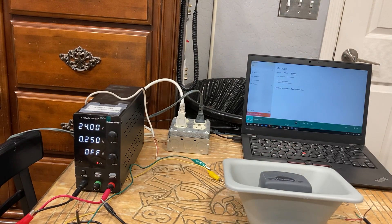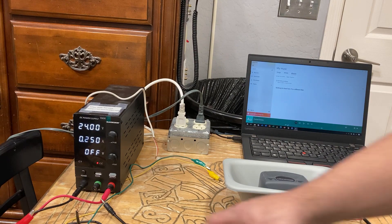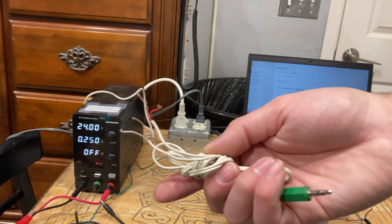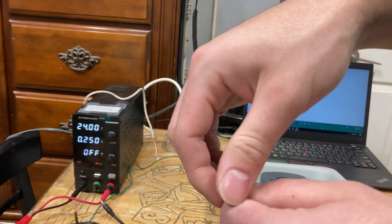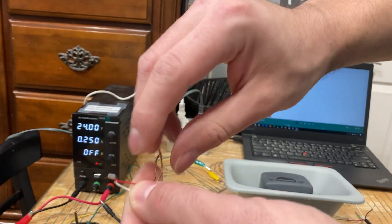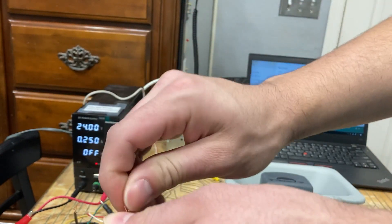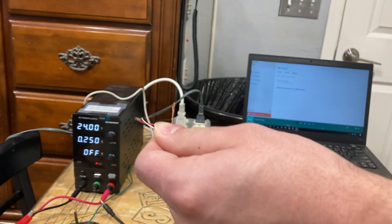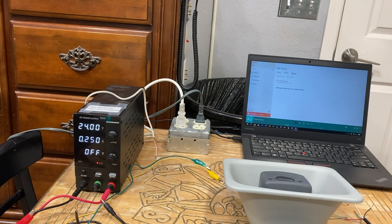You may come across a cable like this as well. For this one, you also want to twist your red and white together, but you also want to twist your two bare copper wires together — separate from the red and white, but combine them into one.